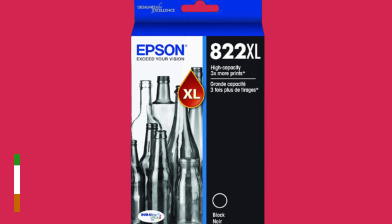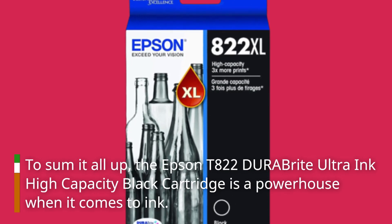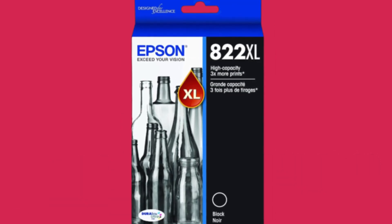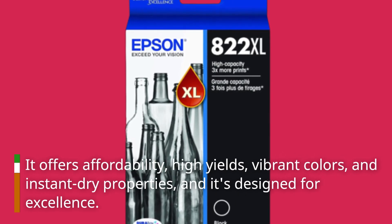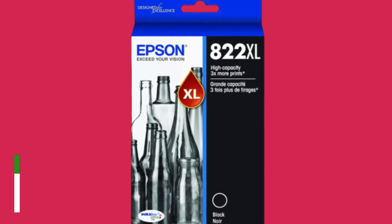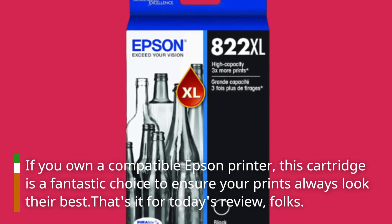To sum it all up, the Epson T822 DuraBright Ultra Ink High Capacity Black Cartridge is a powerhouse when it comes to ink. It offers affordability, high yields, vibrant colors, and instant dry properties, and it's designed for excellence. If you own a compatible Epson printer, this cartridge is a fantastic choice to ensure your prints always look their best.